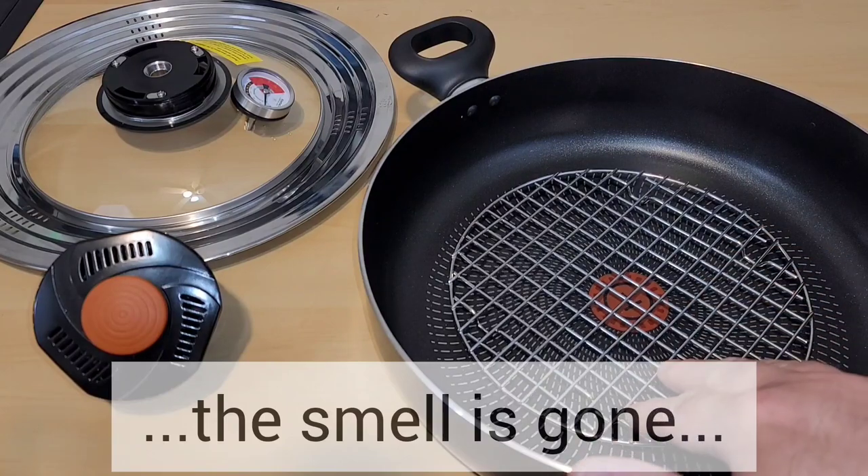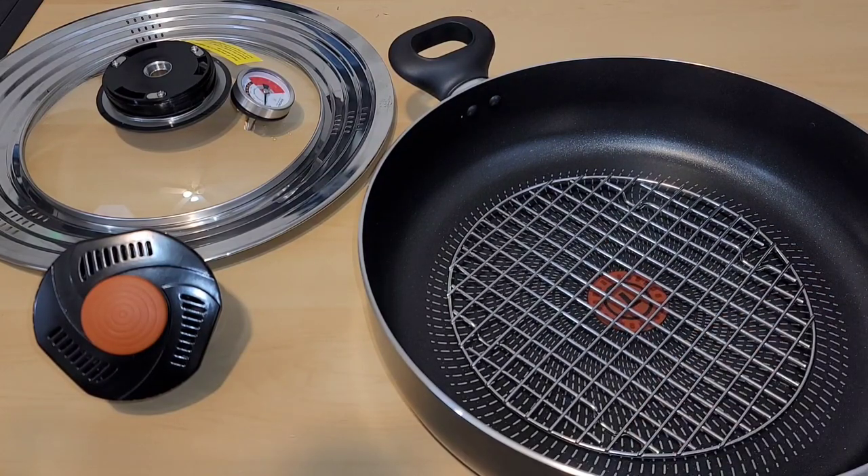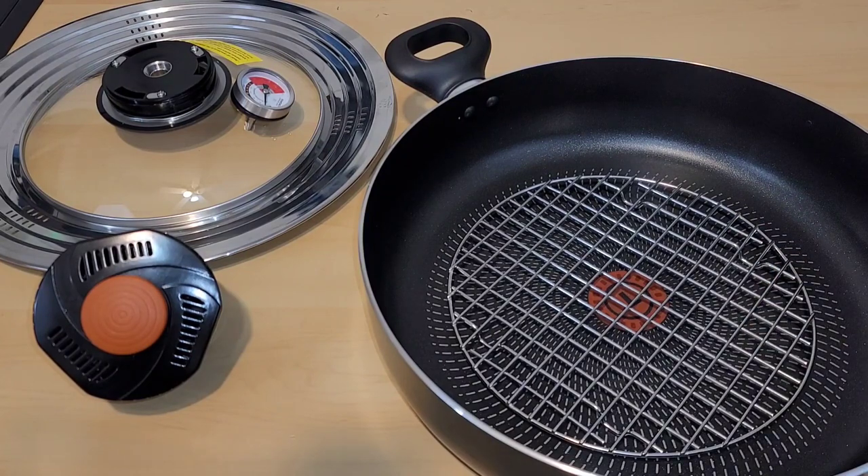We are all washed up and ready to go, and I want you to see something. I put the grill rack inside of my pan and look how small it is — there's at least 2 inches all the way around. That's kind of frustrating because I know this is my cooking surface. Nothing is supposed to spill over, so that really limits what I can use in this stovetop air fryer.